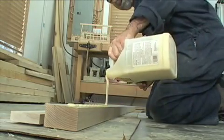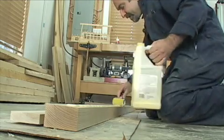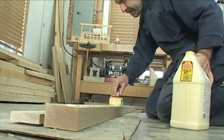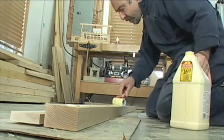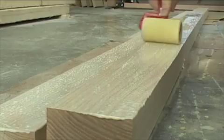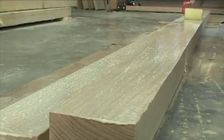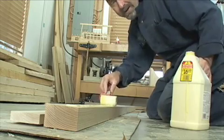It's important that you have complete coverage of the glue on the wood, so I don't rely on glue bottles — I actually roll a coat of glue on the wood. In fact, I roll on both pieces of wood just to make sure that this glue joint is not going to let go.